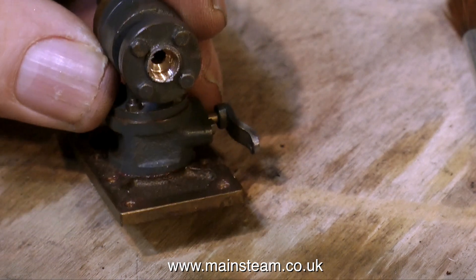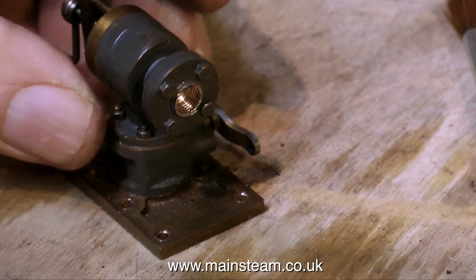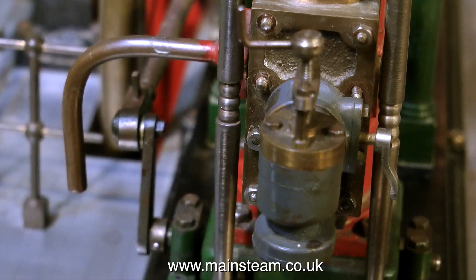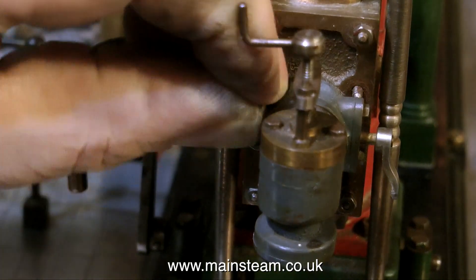I did this by drilling the assembly underneath and tapping it a quarter by 40. This will take a commercial union, and this will give a much more secure steam or air inlet to the engine.